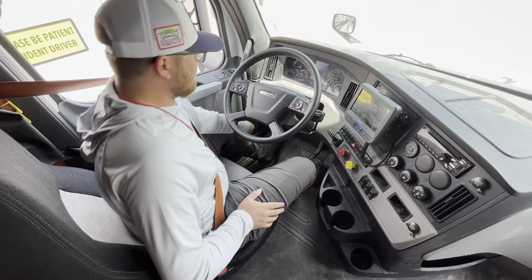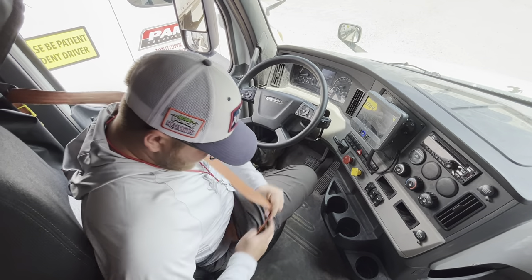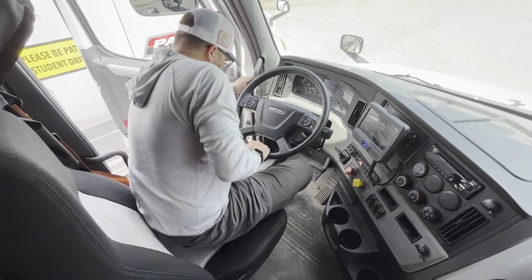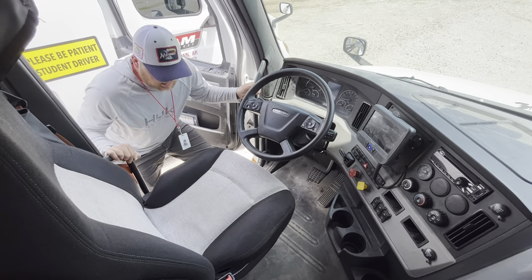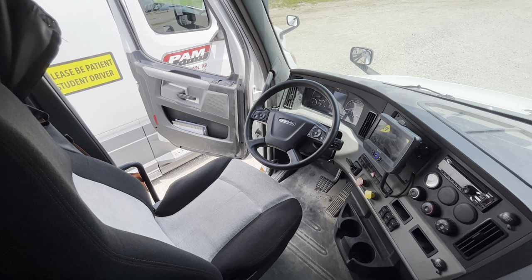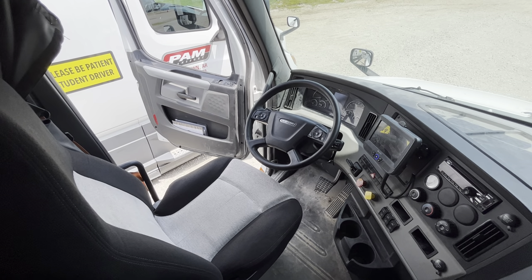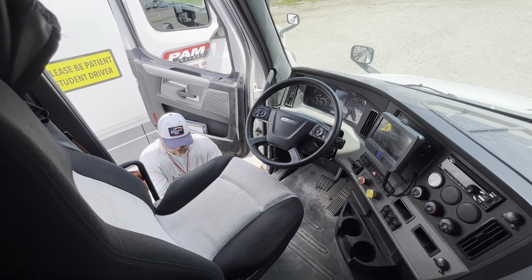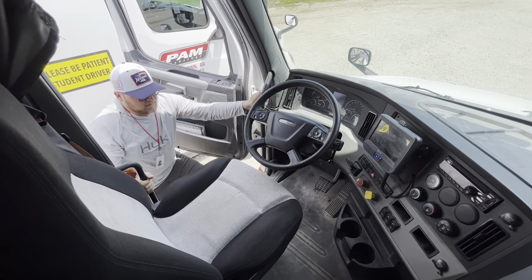Now I'm going to take the key out, take my seat belt off, and get out and grab my chocks — three points of contact out. I'll put my chocks away, then get back in with three points of contact.